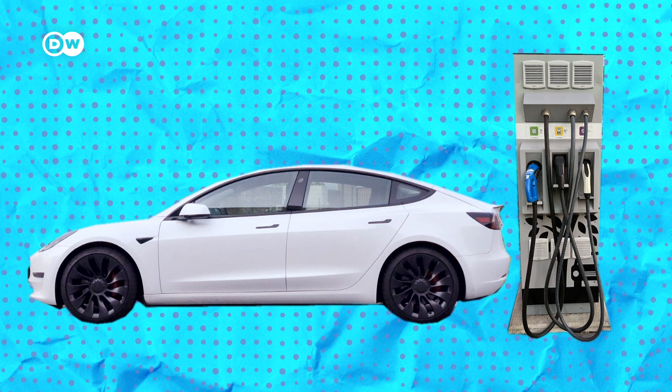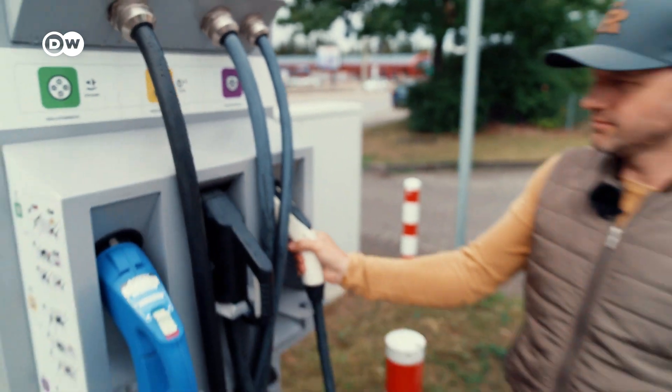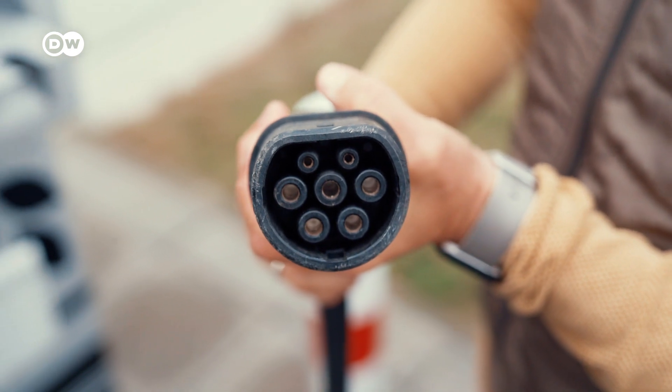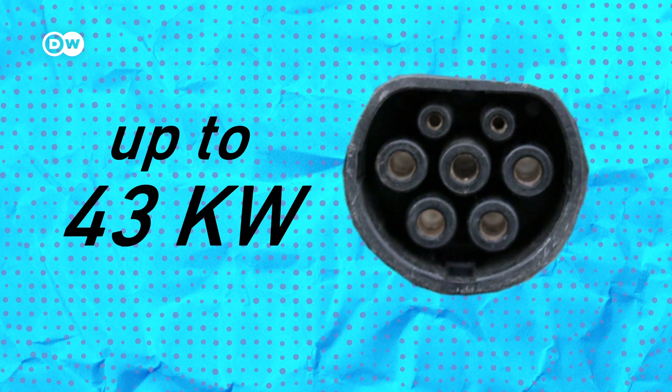These are the ones I encounter in Germany. This is an AC type 2 cable at the public charger, which is a rare find. But if you manage to lose your own type 2 cable, you could use this. These supply power at rates of up to 43 kilowatts.